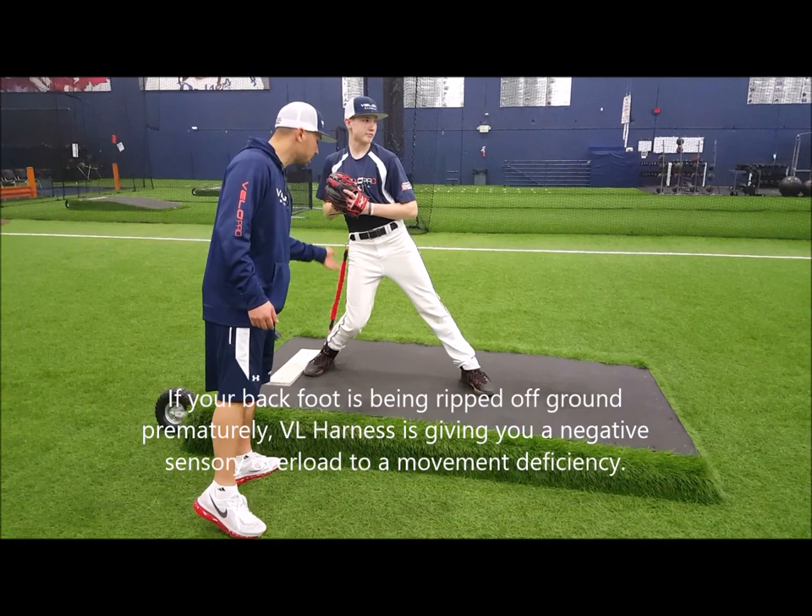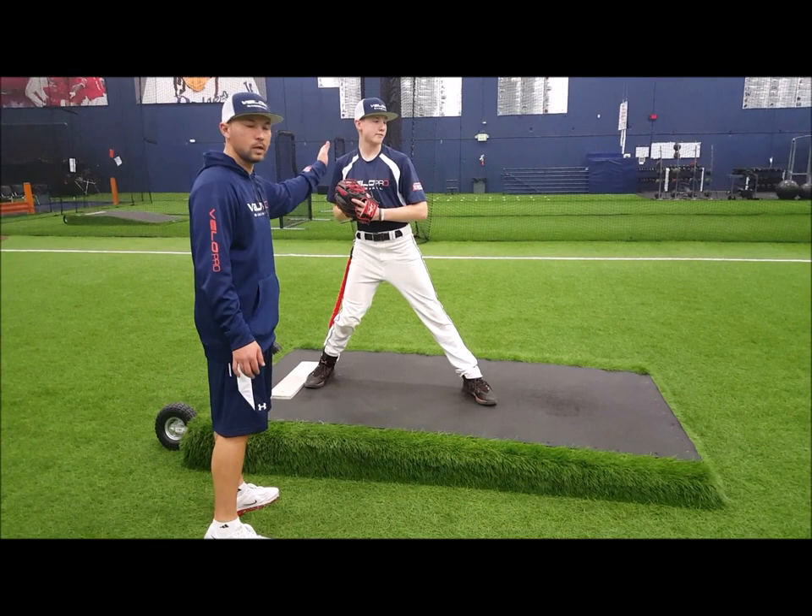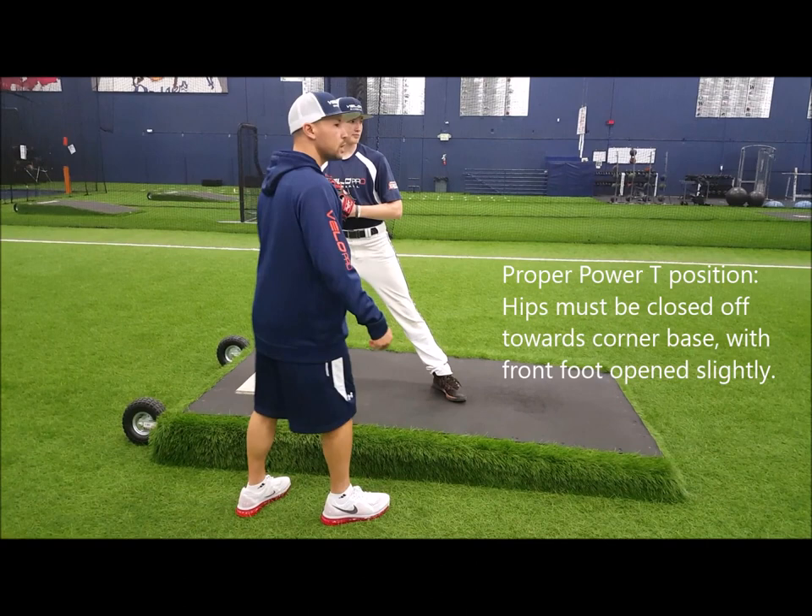Go ahead and get into your power T position. We've got our head over our back side — maybe we're a little too overloaded right there. Don't be so overloaded. Perfect. Just get real comfortable on the back side.